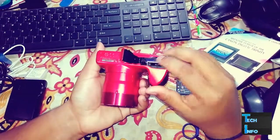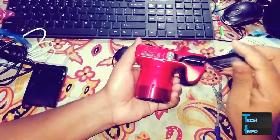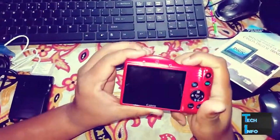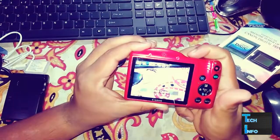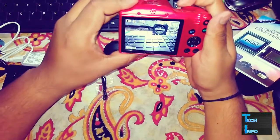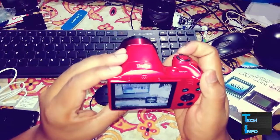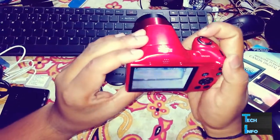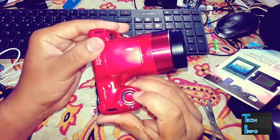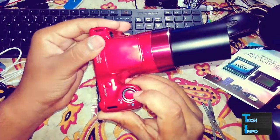In the next video I'm going to review this camera — I'll show you some sample shots and video samples. It has 40x optical zoom with autofocus. If you have a stable hand you can click some incredible shots with this camera.